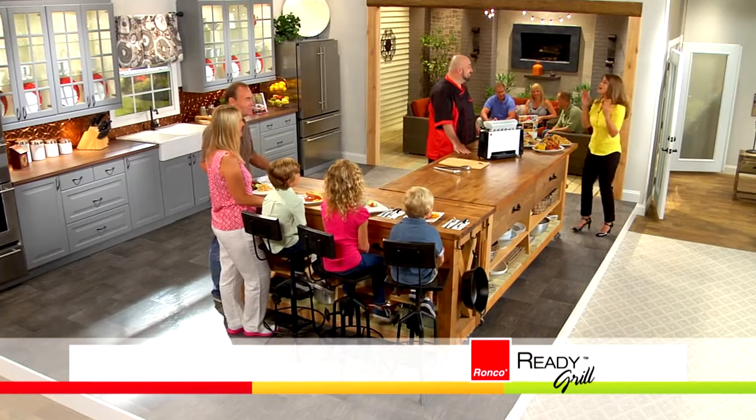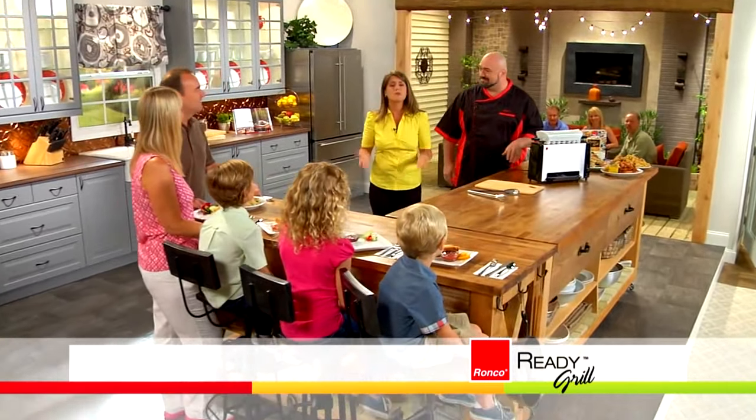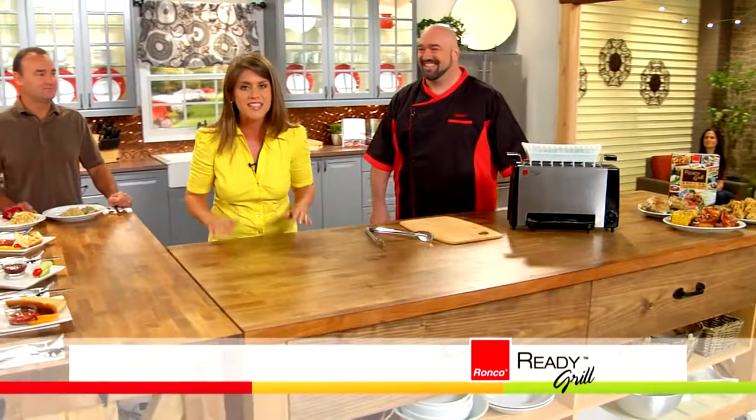One of the problems around my house is sometimes it feels like mom is a short order cook. One kid will say, I want chicken fingers. The other kid will say, I want hot dogs. And to be honest, my husband is no better — he looks at that food and goes, I'm not a kid, I don't want to eat like that. I want meat and potatoes. A lot of times I just go, please, eat what's in front of you. But most of the time I really want to make them happy. And that's when I use the Ready Grill, because I'm able to make five complete different meals all at the same time.